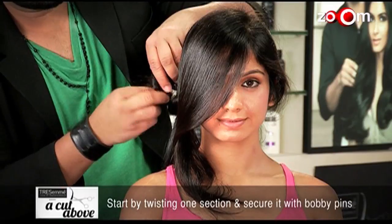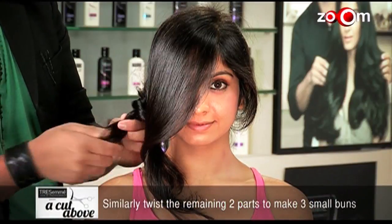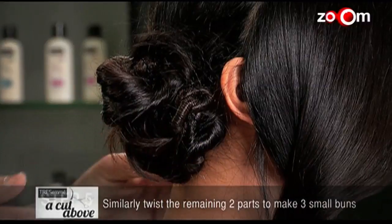Start by twisting one section and secure it with bobby pins. Similarly, twist the remaining two parts to make three small buns.